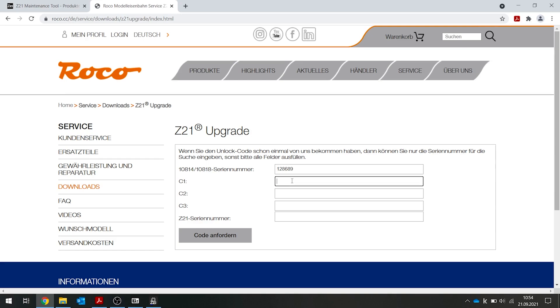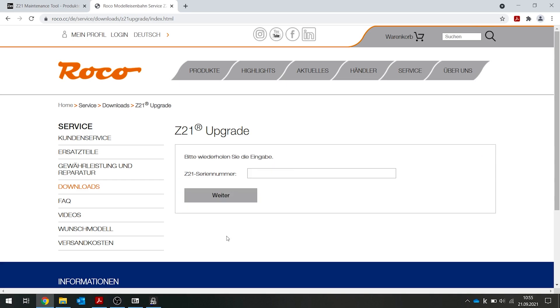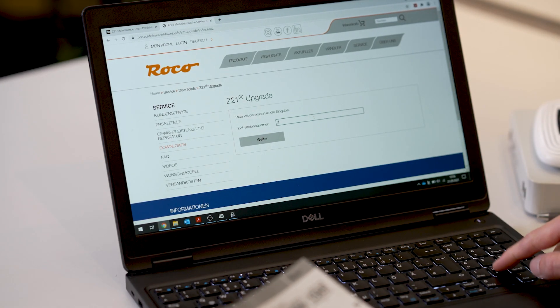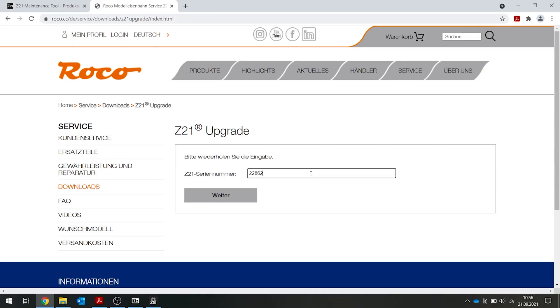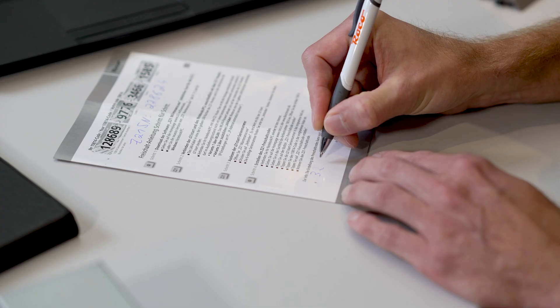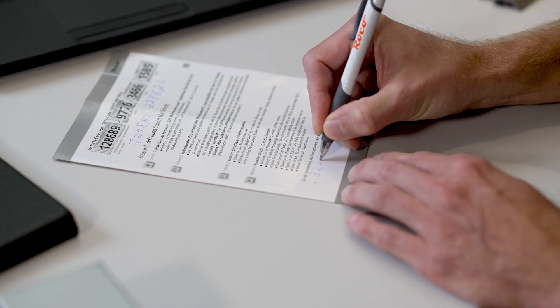Now enter the numbers from your activation code and click on Request Code. You will be asked again for the Z21 serial number, so that you can make sure you have entered the correct number of your Z21. When you click on Next, you will see your activation code for your Z21. When you have the code, you can write it down on your form or you can also print it out.